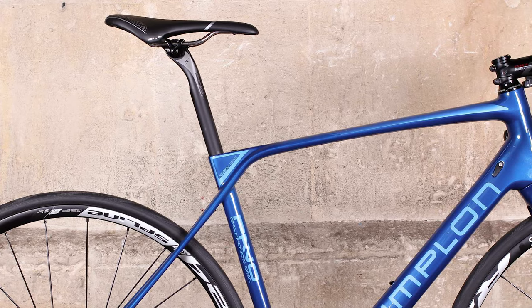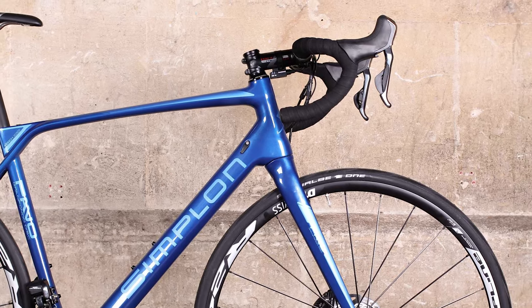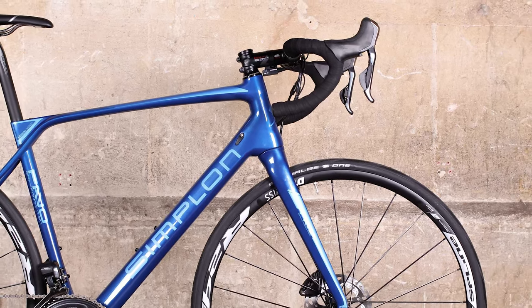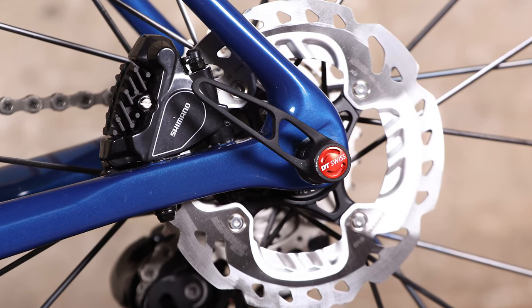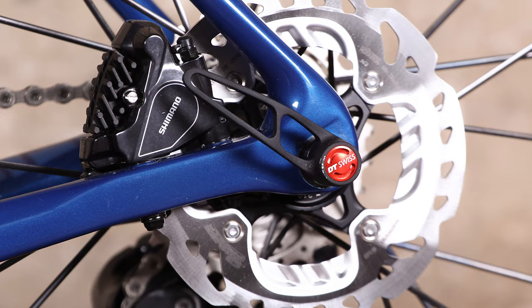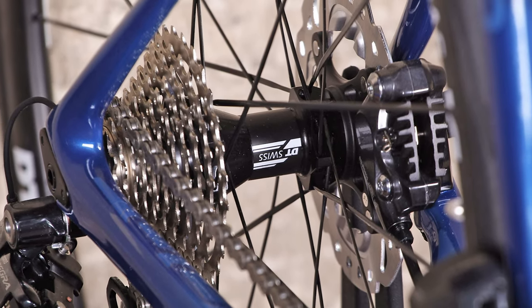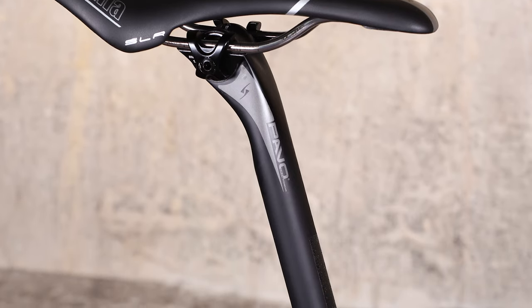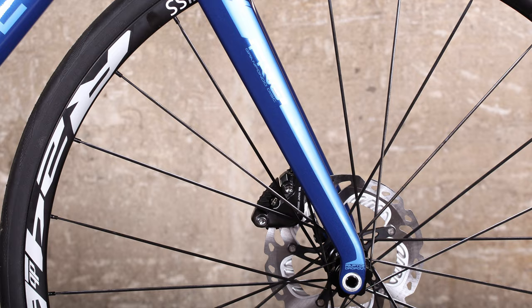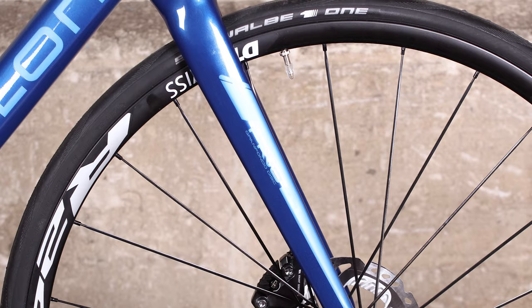At the heart of the bike is a state of the art carbon fibre frame weighing a claimed 870g. It's built around disc brakes with thru axles front and rear for extra stiffness. Simplon has worked its engineering muscle to ensure the Pavo provides a comfortable ride, as befits an endurance bike. The seat tube is flattened, the fork dropouts are swept back, and the Vibrex seat stays provide that required blend of comfort and stiffness.